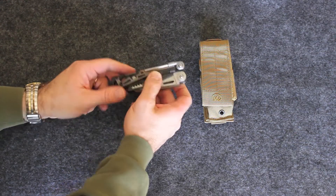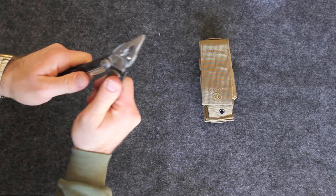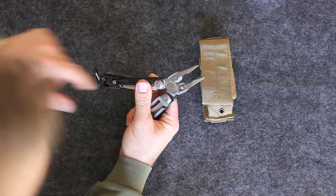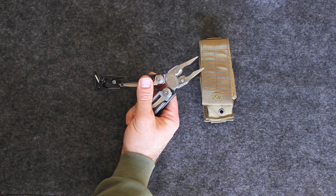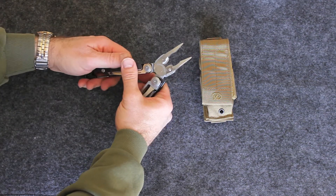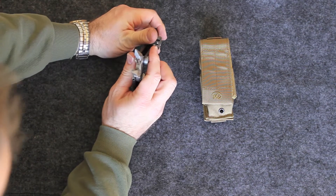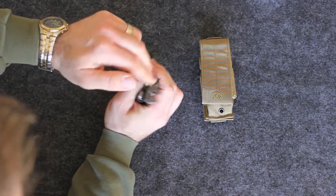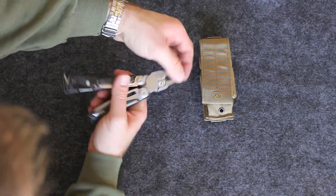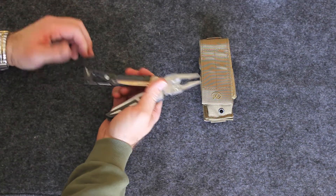It does have a wire crimp right by the cutters. It is a little bit close to the cutters, so you should be careful. Also worth pointing out — the needle nose pliers on here are wide. So if you need a needle nose you can get in there, but it's also a little bit wider so you can use it as regular pliers as well.